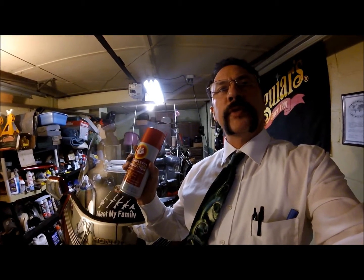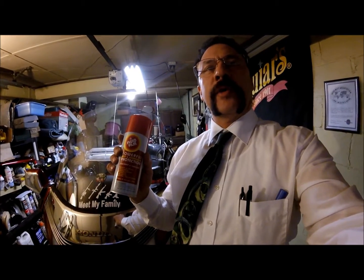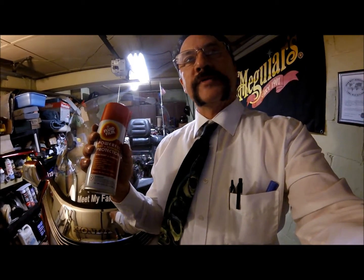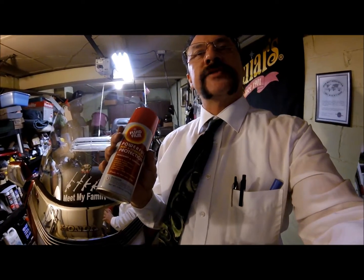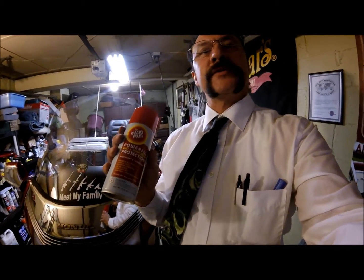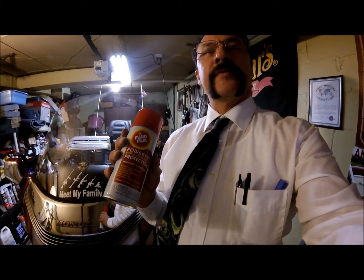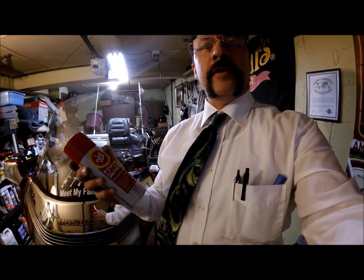Hi everybody, it's John here. I just wanted to do a little demonstration today showing you fluid film and two characteristics that it has. One is the fact that it will kill rust, and the other one is how it creeps outwards from where it starts. The major benefit of that being, if you're doing undercoating for example, places that you really can't get the spray into — crevices and so forth, up inside the threads of bolts — the product will work its way up into there.